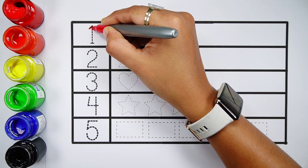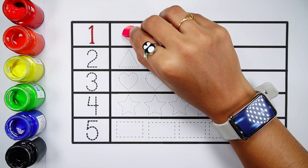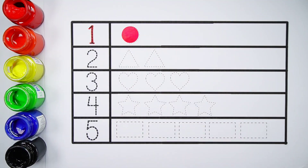Number one. One circle. Red color. Number two.